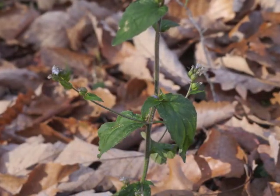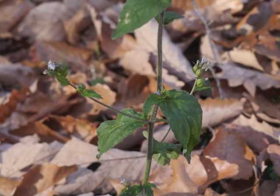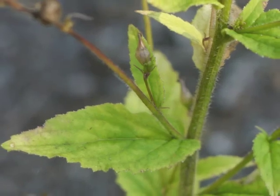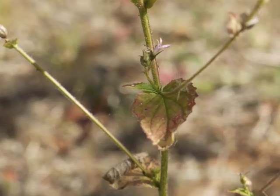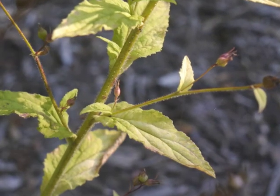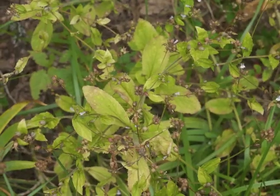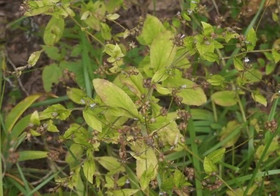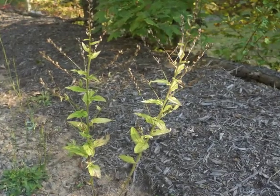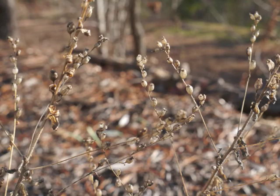Indian tobacco plants continue blooming and making seeds until the first hard frost. Flowers bloom while the plant's leaves turn color — leaves turn yellow, sometimes with a bit of red thrown in. Stalks also turn a lighter shade of green before drying to brown. In late fall, the plant's leaves finish their color change while the mature capsules capture our attention with their inflated size. The papery capsules glow in winter sunlight.